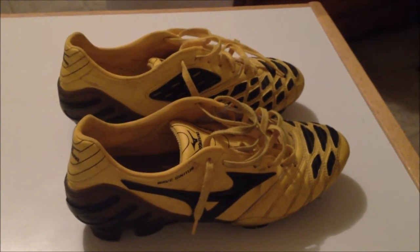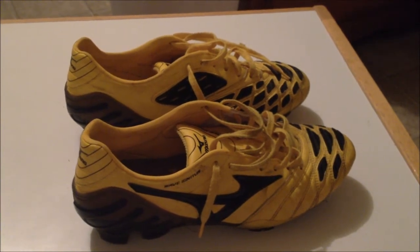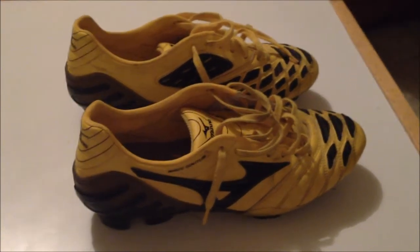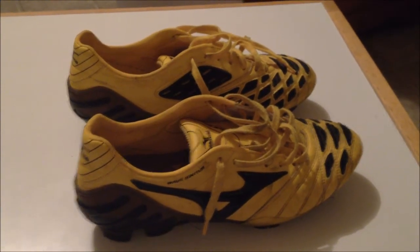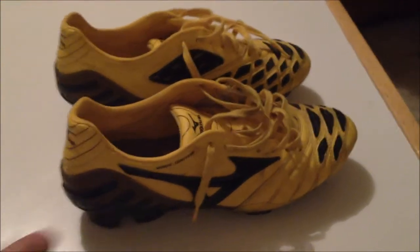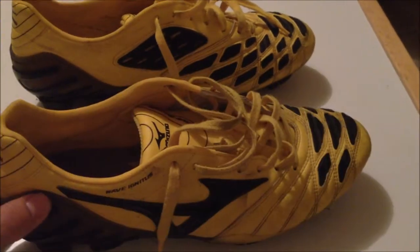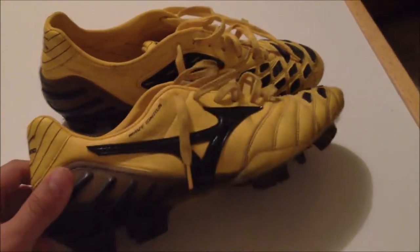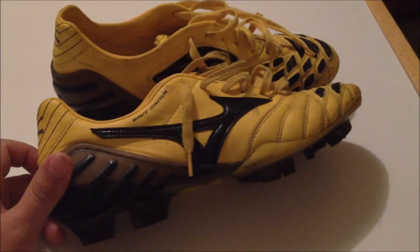If you don't know Hulk, he's actually wearing the Neo boot right now. So just giving a recap on what Mizuno is and what kind of boots they offer. This is the power boot of their series — specifically the synthetic version of their power boot.